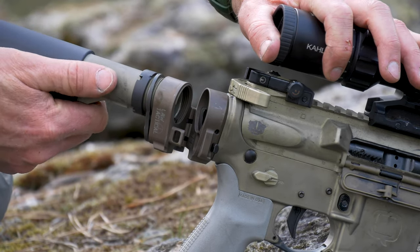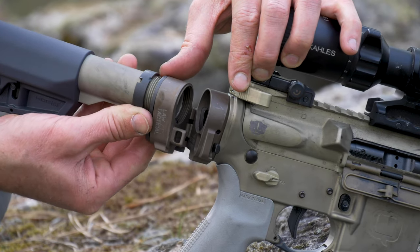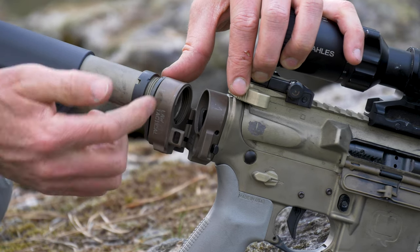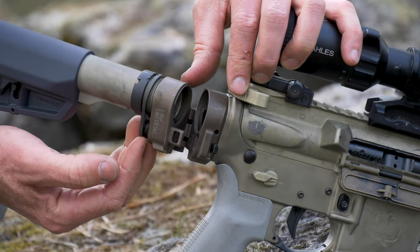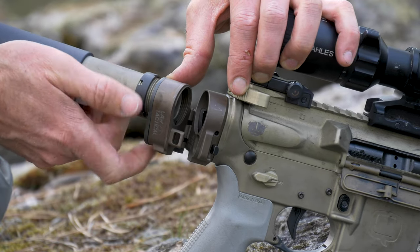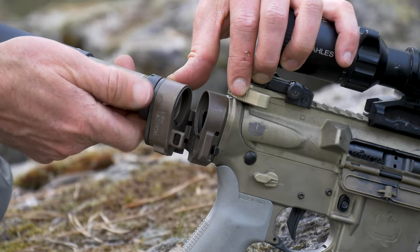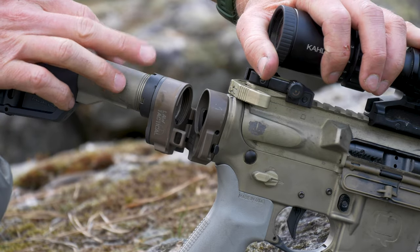Then we can go ahead and make sure that this receiver extension is vertical by moving this end plate up. There's a recessed portion in the back of this piece that corresponds with this part right there, so once that indexes we know we are actually where we need to be. Go ahead and just hand tighten this castle nut up against it.